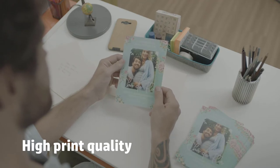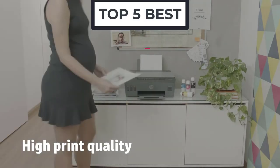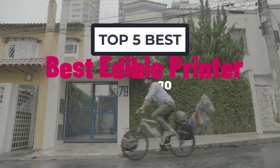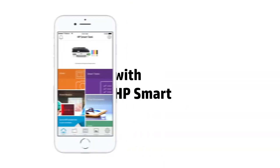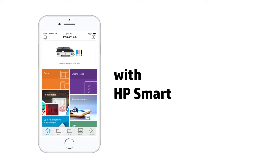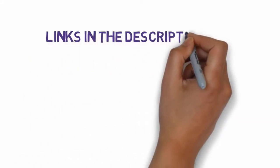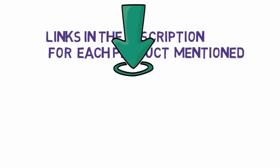Hi, welcome to my another video. Today I will help you choose the 5 best edible printers on the market. I have made this list based on my personal research, and I tried to rank them based on price, quality, and more. We have included links in the description, so make sure you check those out to see which one is in your budget range.